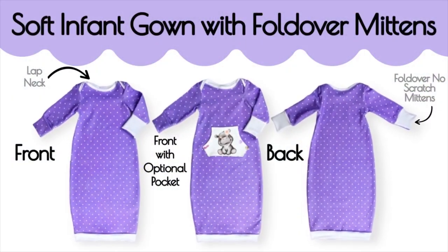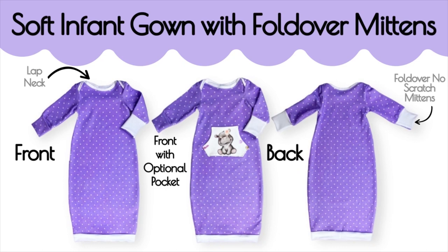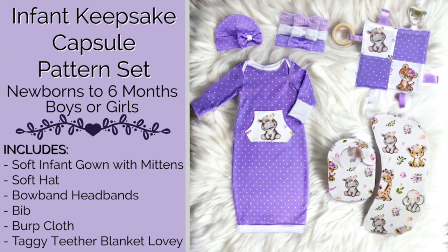The printable pattern pieces for this project are linked below in the description box, so go ahead and print them out and trace them onto your fabric and cut it out so you can sew along with me. This pattern is part of the infant keepsake capsule pattern set that we have. It is the perfect gift for newborns.